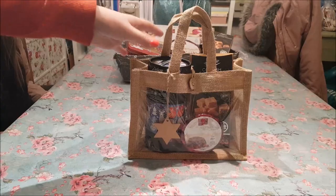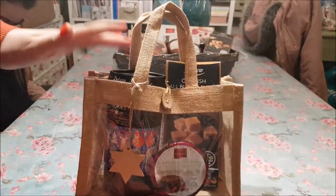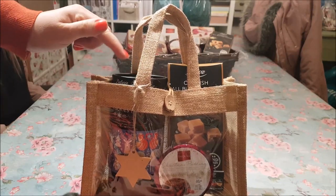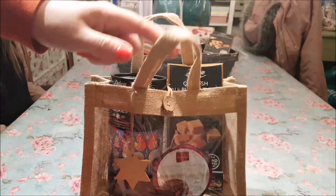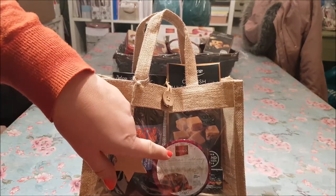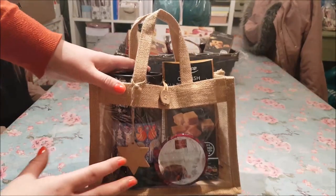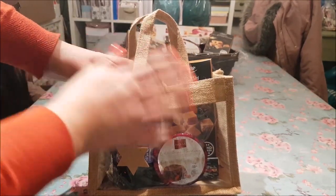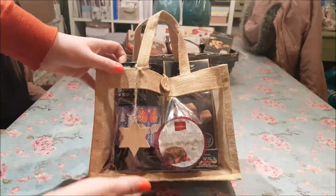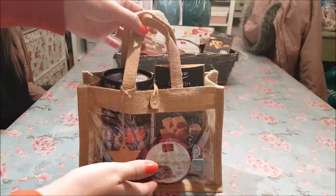Now I'm going to show you this next idea. This bag came from The Range and I've put a selection of items from Lidl — we've got some double chocolate orange cookies, some fudge, and an individual portion of Christmas pudding. If you wanted to hide the contents you could put some tissue paper in and puff it up, but I actually think it looks quite nice as it is, so I'm going to leave that one like that.